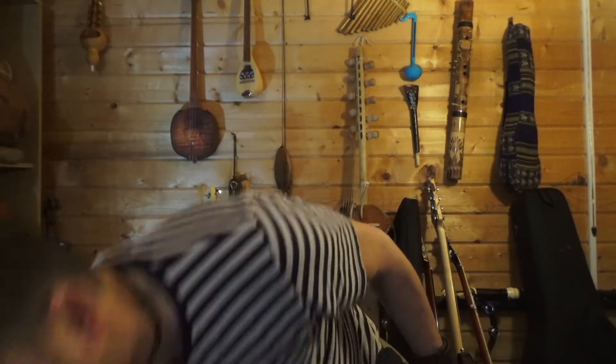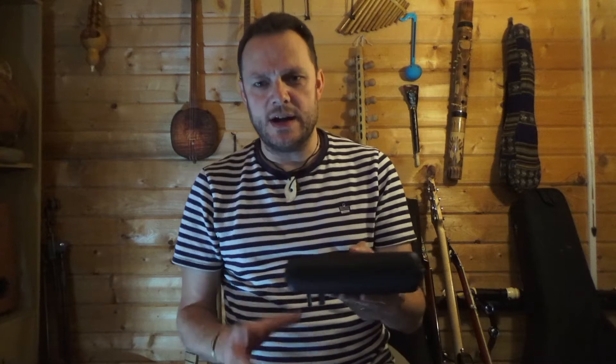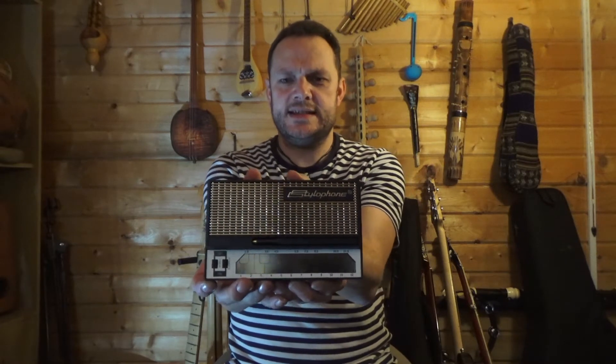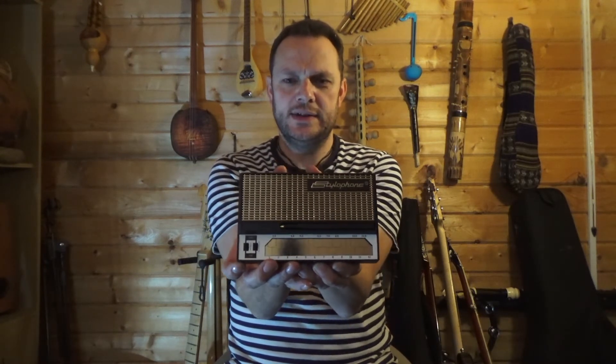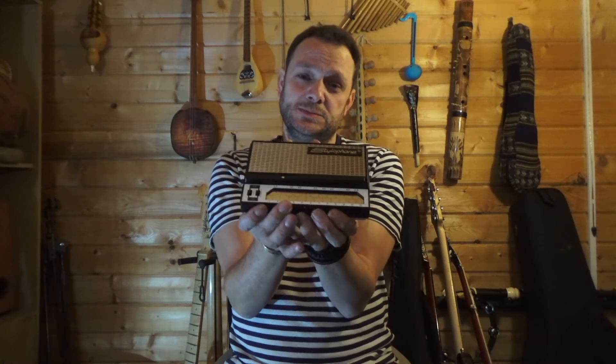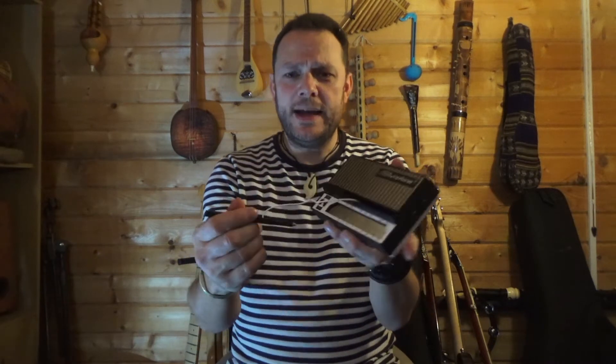Said the old man - now this is a really cool instrument and it comes in its own very smart little case like this. You won't imagine what this is. Have a look at that. Now this is called a stylophone and it's been around since about the 60s, a little bit older than the music man. It's a very strange instrument because we draw on it to make a sound.